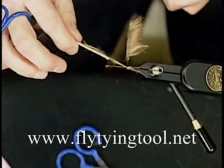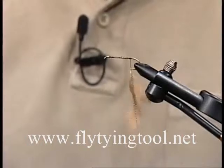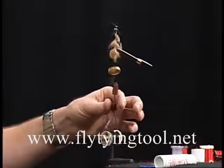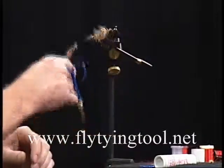We made those loose loops, so we're just going to pull that rabbit strip out of there. Now we just have the rabbit fur trapped in our loop. Hold the bobbin down and give it a spin — just let it spin until the material sticks out 90 degrees from the dubbing loop.